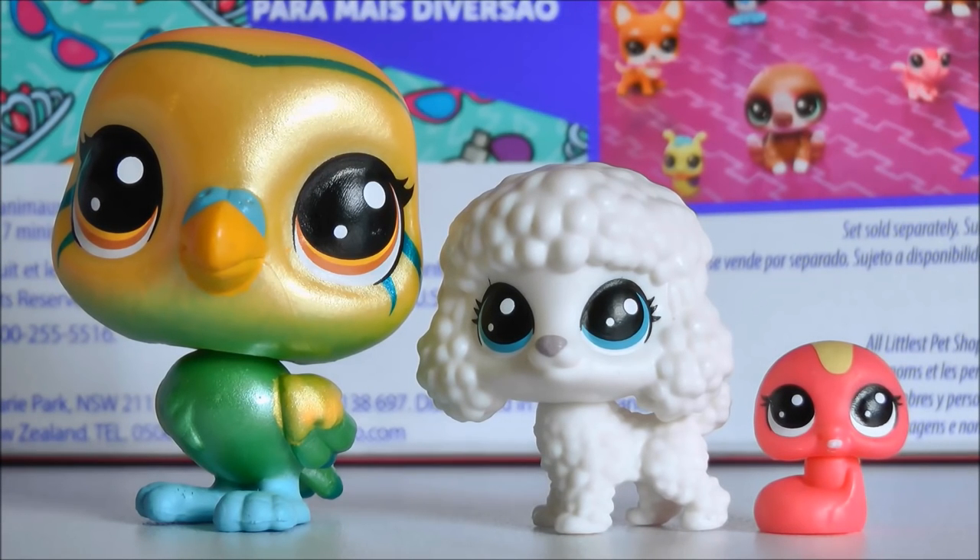So guys, here are my three favourites from this pack in each scale: the pearlescent bird, the white poodle, and the little teensy red snake. I think they are all super adorable and I absolutely love this pack. Thank you again to Huntress LPS for picking this up for me, because it's not available in Australia. If you're in America you can get this pack from HasbroToyShop.com — I'll put the link in the description so you can go straight to that website and look up the Diva Squad.